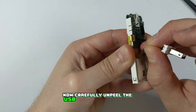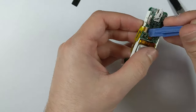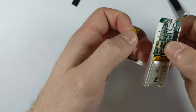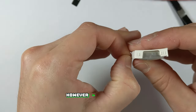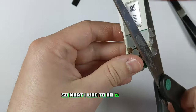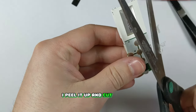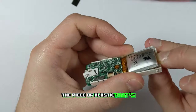Now carefully unpeel the USB connector flex from the battery and remove it from the logic board. The logic board assembly is held together with a bit of tape which we'll need to peel up on the sides. However we can't fully remove it as it's also holding in the domes for the buttons. So what I like to do is just remove it from the sides — I peel it up and cut off the flaps with the scissors. Now we can remove the piece of plastic that's holding everything in place.